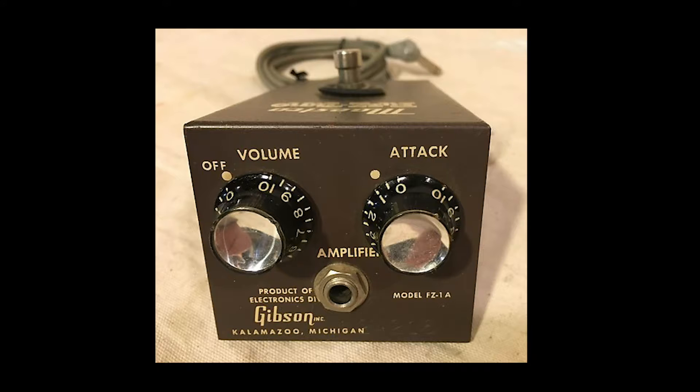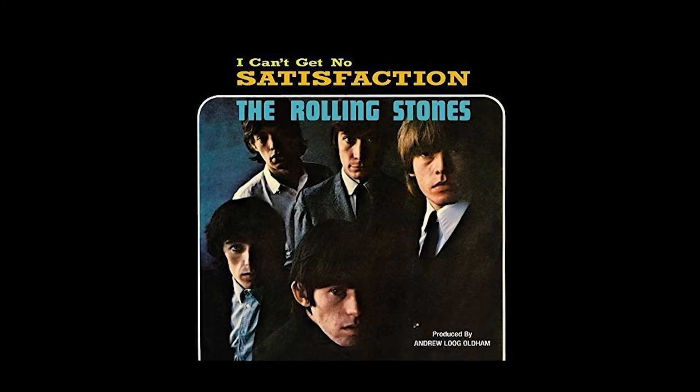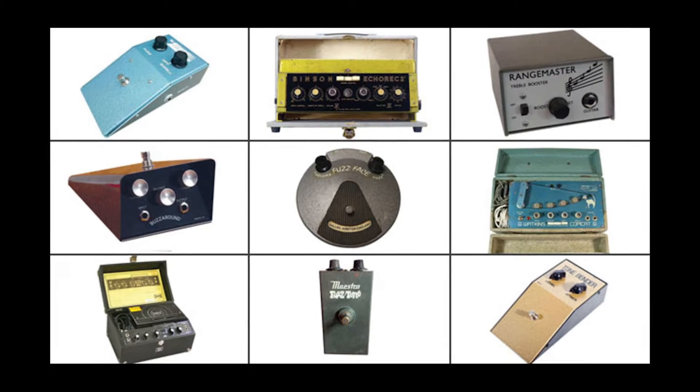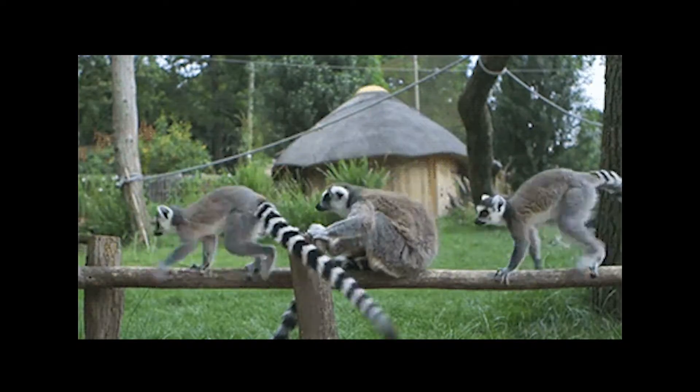For the first three years that the Maestro was available, sales were pretty bad. Nobody had made effects boxes cool just yet, but when Keith Richards' opening note to the Stones' insanely successful single hit radios on May 10th, 1965, fuzz was suddenly cooler than the Fonz in Siberia. In the next five years, 30 of the greatest guitar pedals even to this day were created. It was the age of leapfrogs.